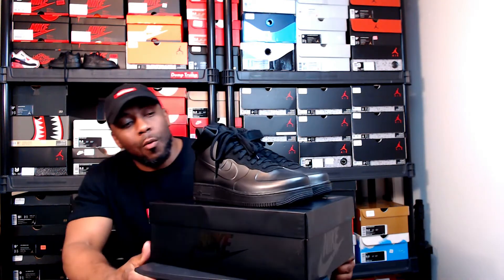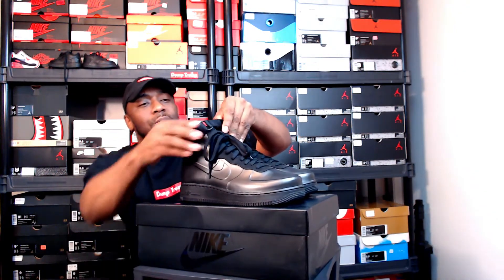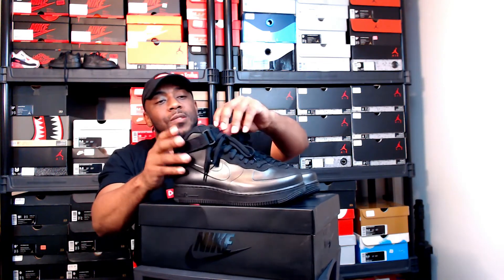They released — I want to say March, late February, something like that — but this is more of a wintertime sneaker in my opinion because of the material used. Let's get into it: the Air Force One Foamposite Cup. The first pair they dropped were that cosmic blue, aqua blue looking colorway. I was like, man, $200 for those? I don't know about that.